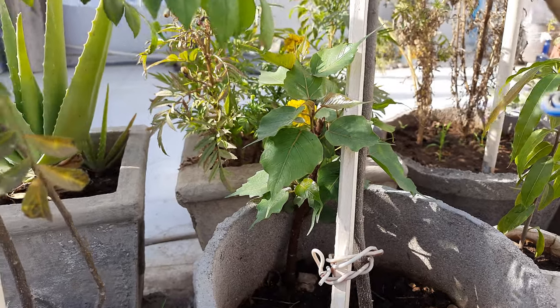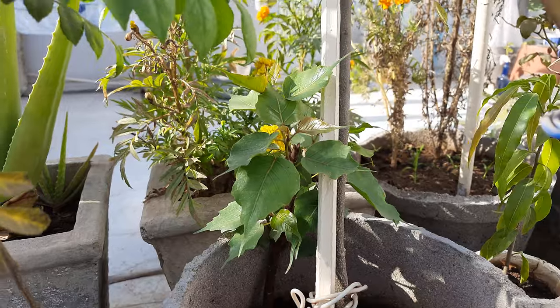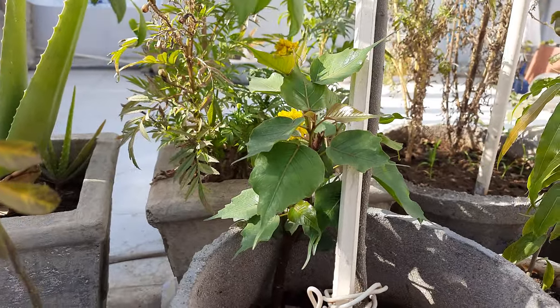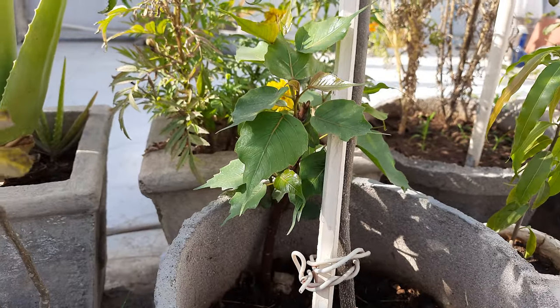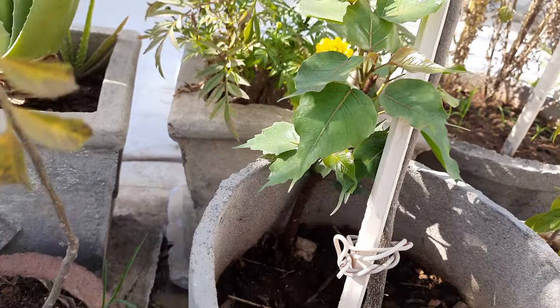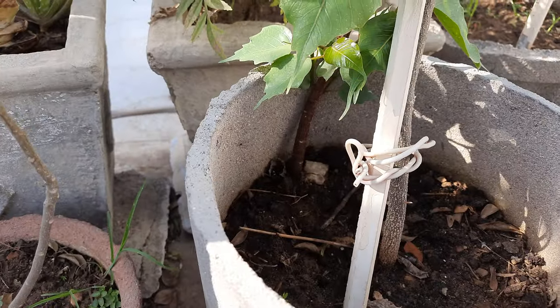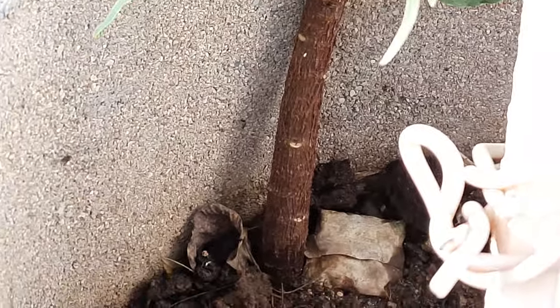Hello friends, today's video is going to be on the Peepal plant, or Sacred Fig. As you can see, this one has grown by itself and has really very thick branches.